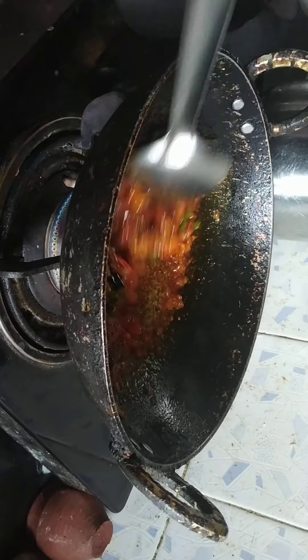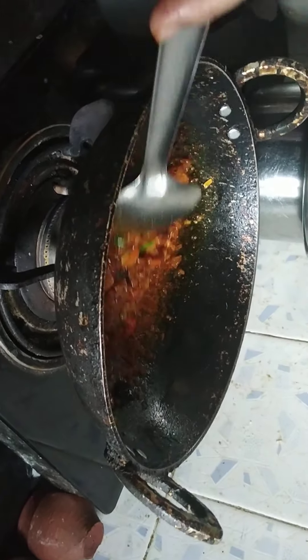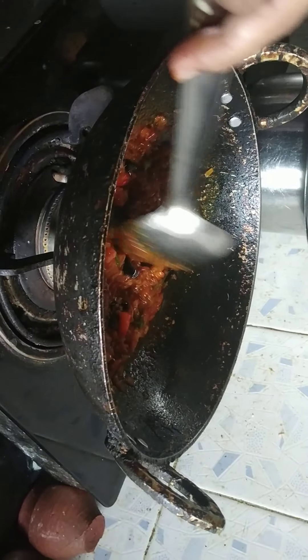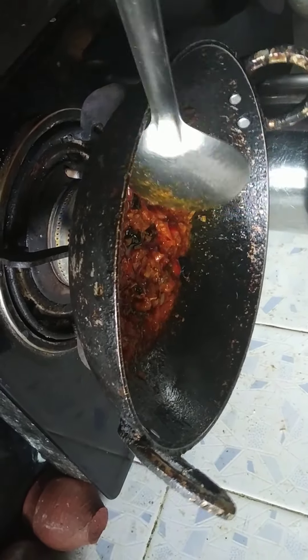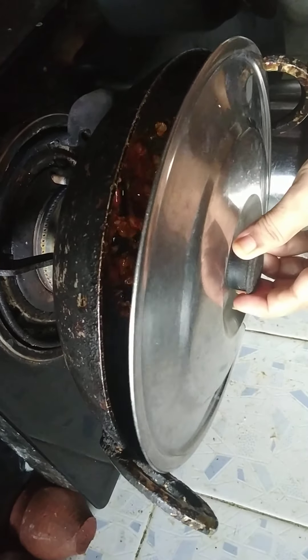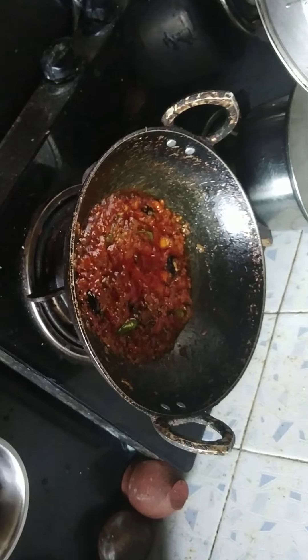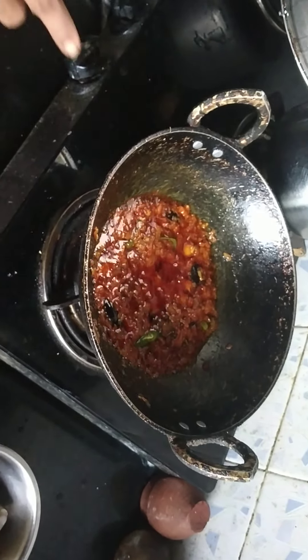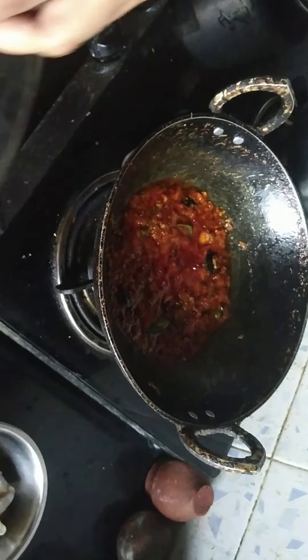Then we will add the tomato powder. Cook for 2 minutes, then add the juice.